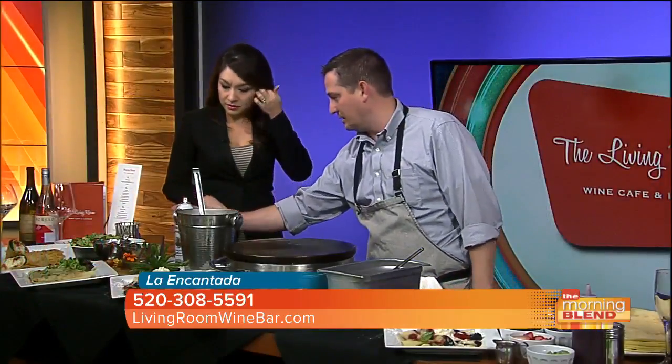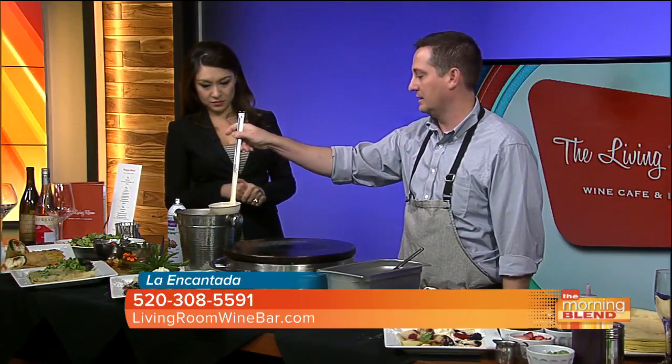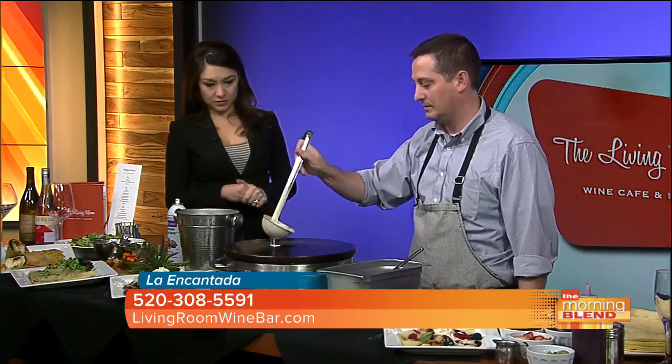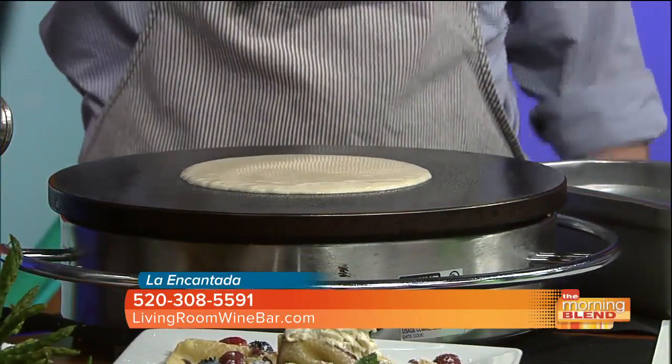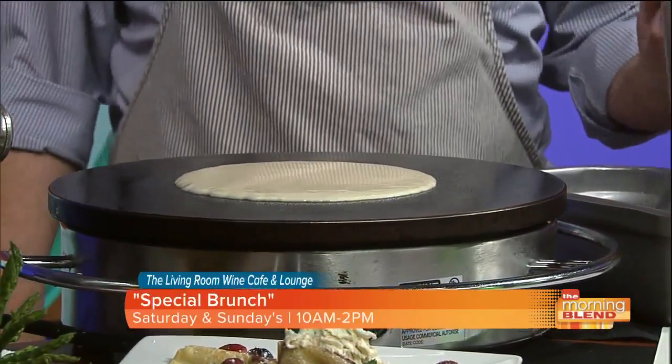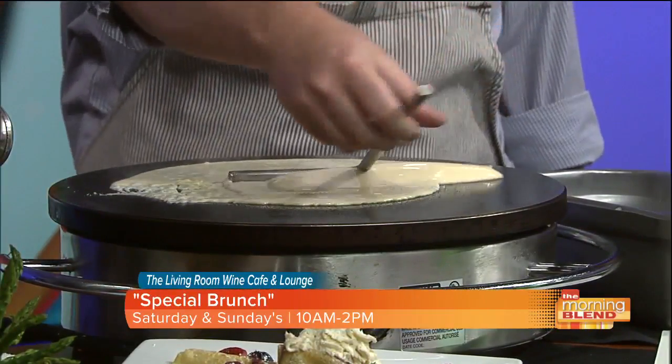Absolutely. We only bust these crepe irons out on a weekend — Saturdays and Sundays, we actually hand make your items. So I'm going to get going here. We want to grease the pan real quick, just your cooking spray right here. I'm going to take a ladle real quick and we'll get this going. Don't want to spill. That's so beautiful — this didn't take that long to figure out, so the training's not too bad. I'm just going to swirl it around here.